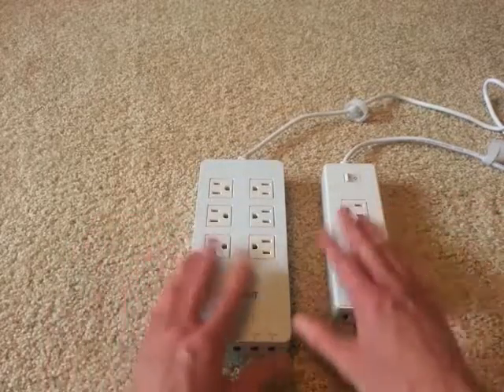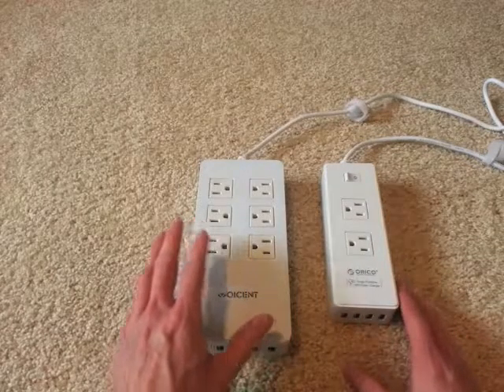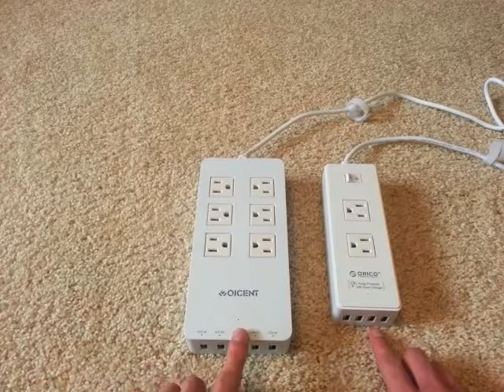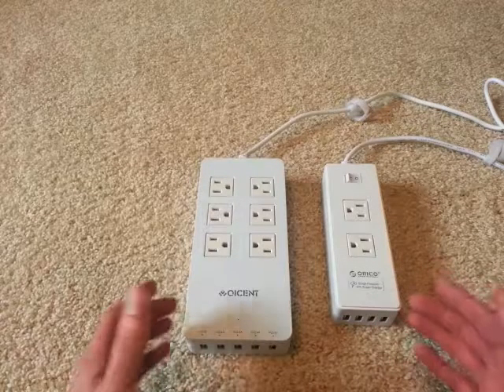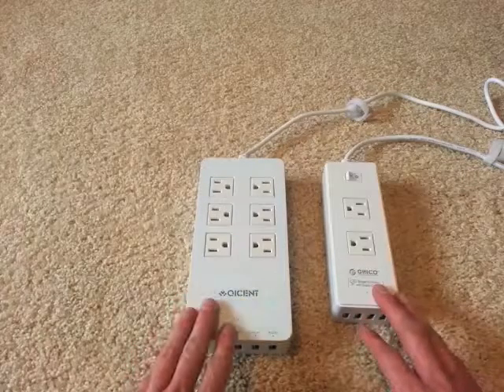They're essentially identical in terms of their design and the way they put them together. This is the six outlet version and this is the two outlet version. This one has four USB ports, this one has five. All of the ports on these are 5 volt, 2.4 amp. They're smart charging — you can plug anything into them that you want and they work just fine.